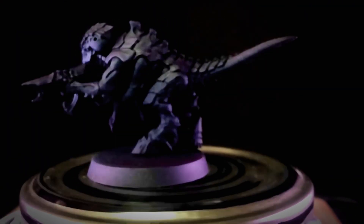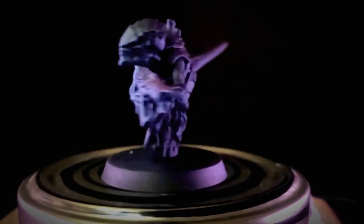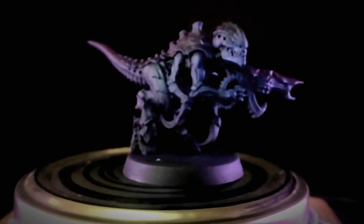I started off by priming the model black using Colour Forged spray primer, then Tempest Blue and Vampire Violet from two opposite angles to give it some colour variation.